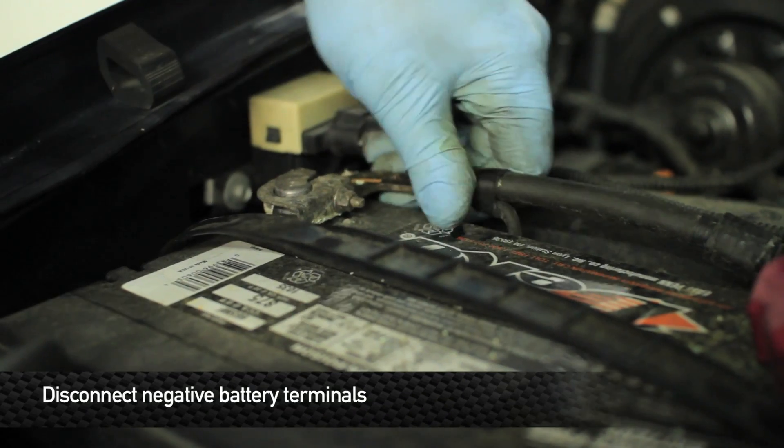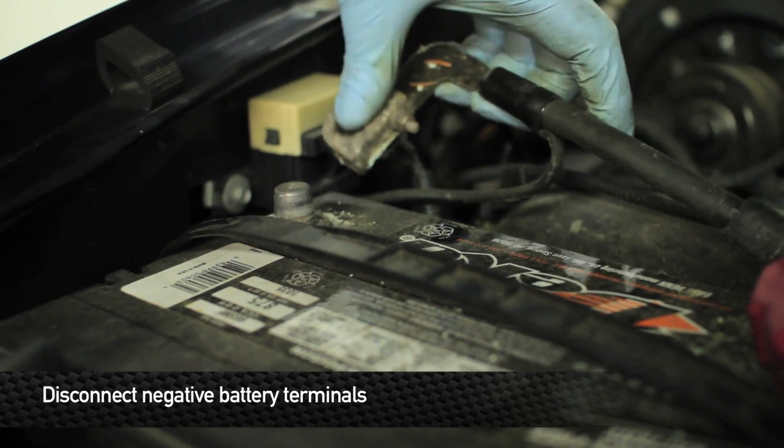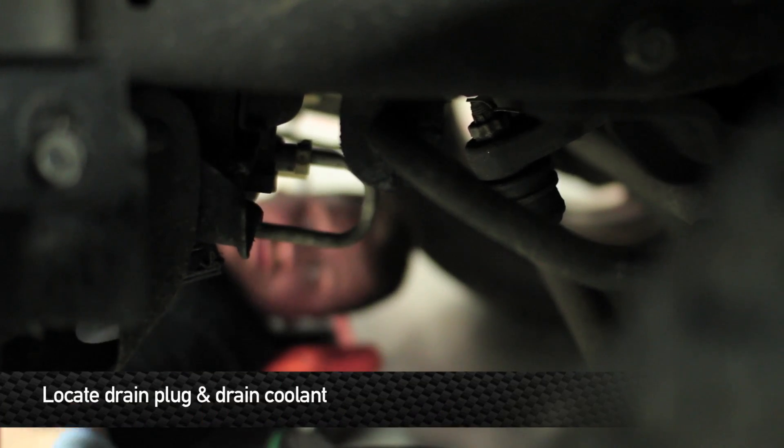First you're going to want to disconnect the negative battery terminal. First thing we're going to do is drain the coolant.